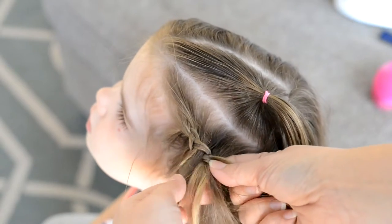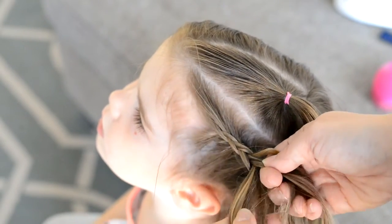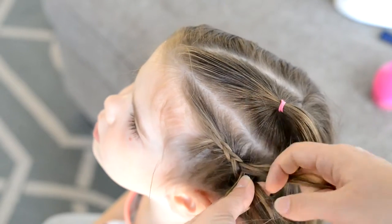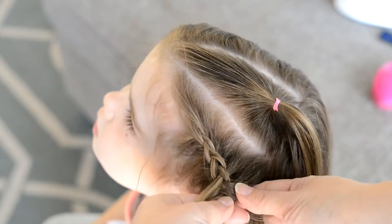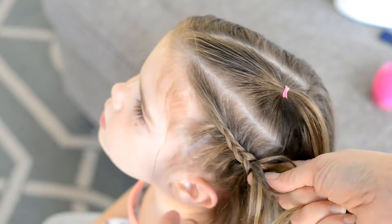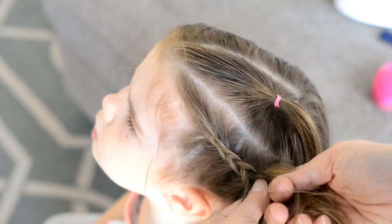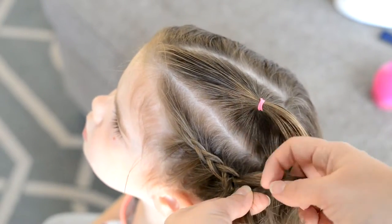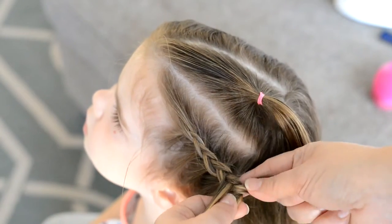A Dutch braid is a nice braid for a toddler because it stands out a lot more than a French braid, so I just find that they look cute in different toddler styles. I'm going to keep adding hair from the side until I get to about where the ponytail is, and then I'm just going to continue the braid down the back, finishing the three-strand braid.